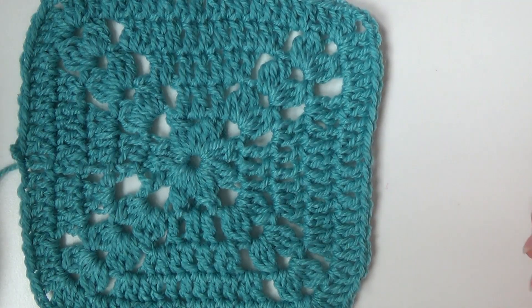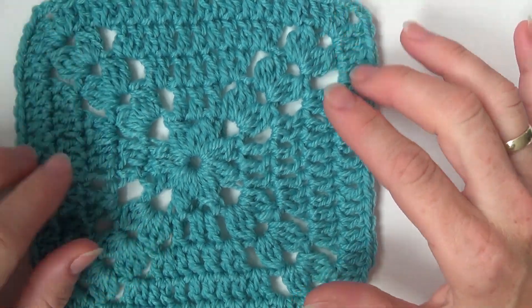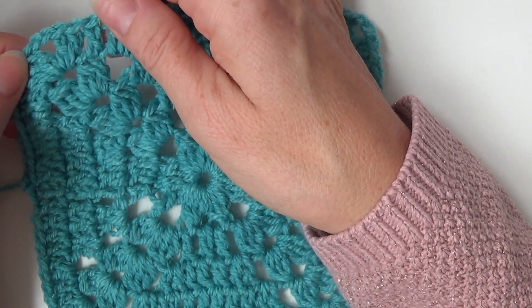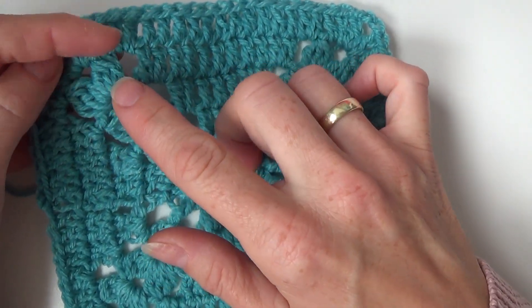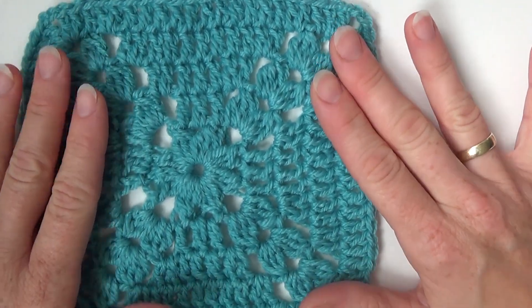Hey there, thank you for watching my channel today. I have a new square for you. It's a granny square with a little open corners over here with double crochet three togethers, and this is what I want to show you.